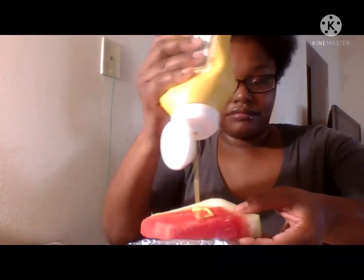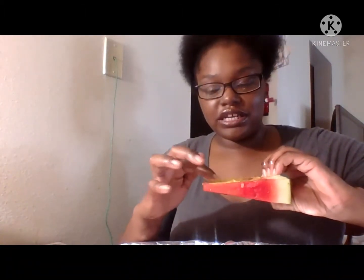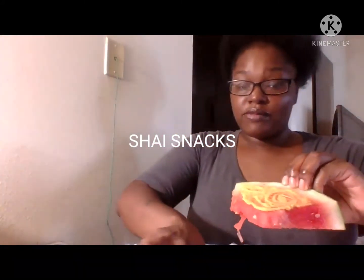Comment down below if y'all did it. I couldn't really think about everybody because I've been watching a lot of people. I also seen Shade Snacks do it as well — please go check her channel out. I think that's how you say her name, Shade Snacks. I will be having her on the stream. I seen her do it as well.